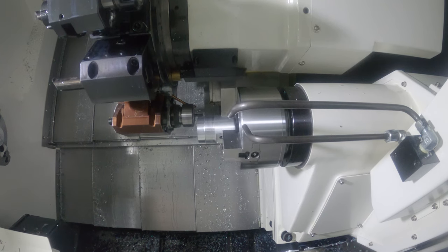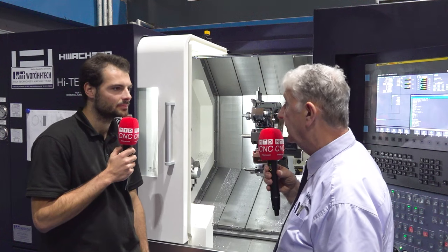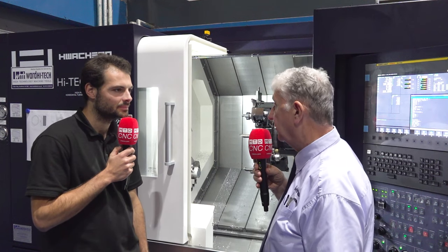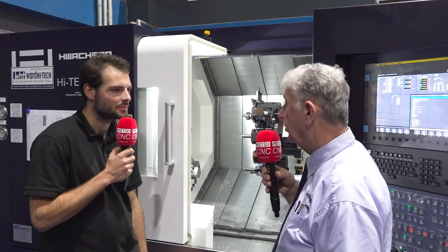We use a lot of driven tools — the MTS tools from Italy. We buy those ourselves from the supplier MTS in Bolton, and we use the face and taper contact versions for when we want to do heavy milling, not just ER32.